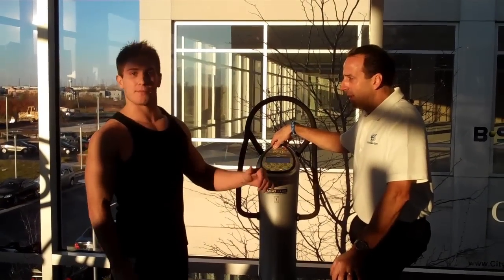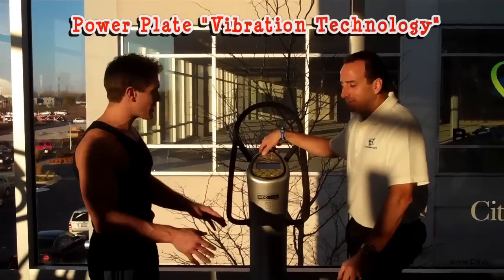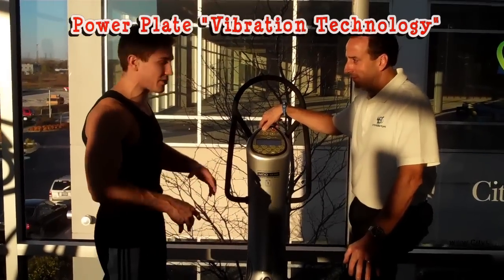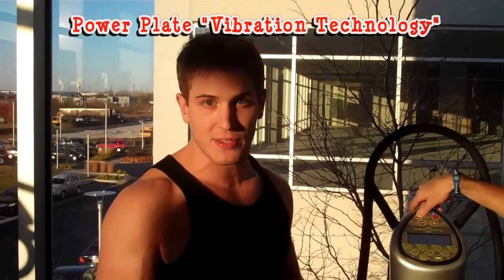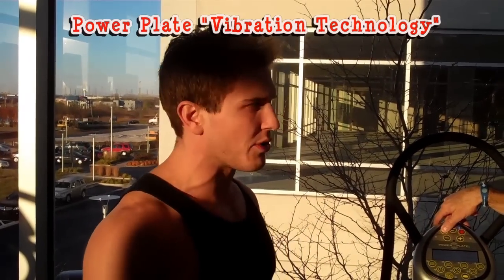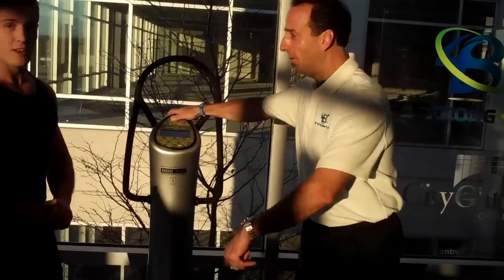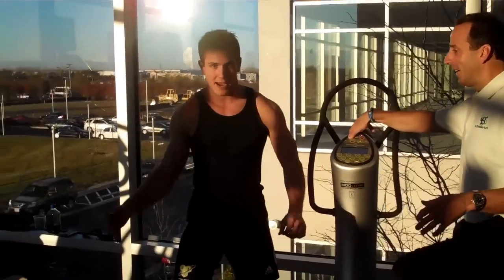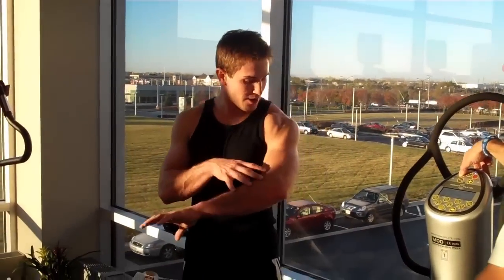What's going on guys? I'm here with Dr. Perry from Be Strong for Life. I'm working with a Power Plate today. What this is going to do is vibrate my muscles to give me 40 contractions per second while I do three sets of push-ups and three sets of squats. We're going to see what kind of pump this gives me and what kind of damage it's going to do to these muscles.